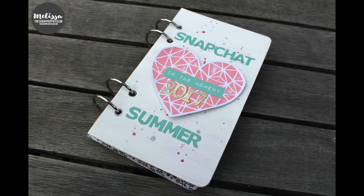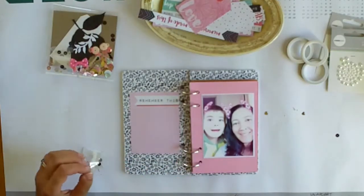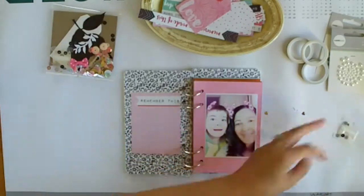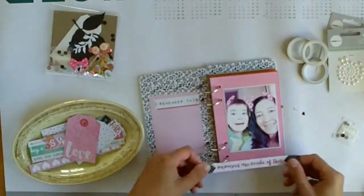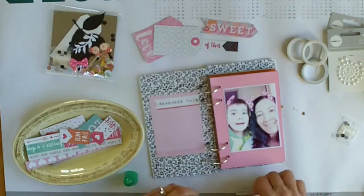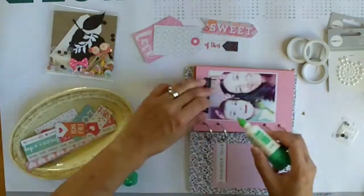Hi it's Melissa here and I'm back with my final and second video in this little series showing you how I made my Snapchat album. Last week I showed you what I was making the album out of. I'm making it from the PLK or Pretty Little Kit, which is the pocket scrapbooking kit, and I've also used a couple of pages from a chipboard album.